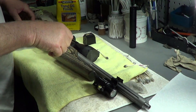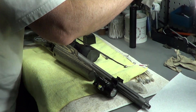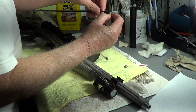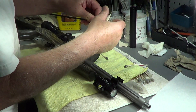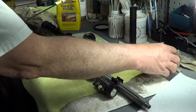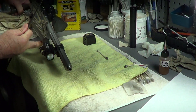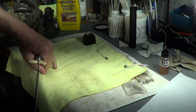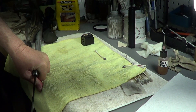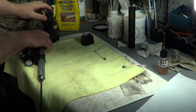I got some oil on that, that's pretty good. I'm just going to run a patch down the barrel, because that's something I don't do a lot. It's not like I shoot this thing all the time, but I've probably put 30 or 40 rounds through it — hell, maybe more than that — since the last time I cleaned this. Because it's got a nice little barrel, I don't want to neglect it.